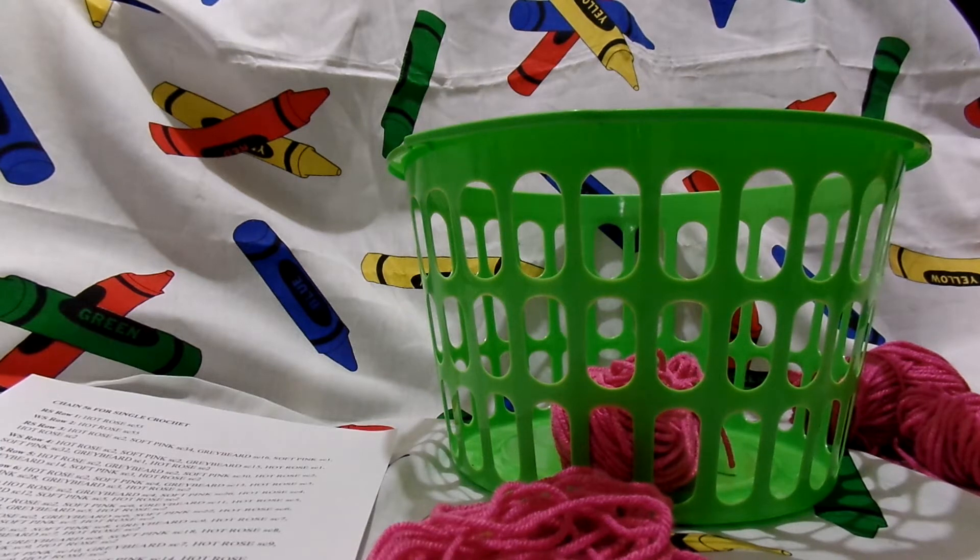Hey guys, this is Angela and it's time to start our pinwheel pattern. Our pattern says right side, which is RS, row 1, hot rose, single crochet, 55.